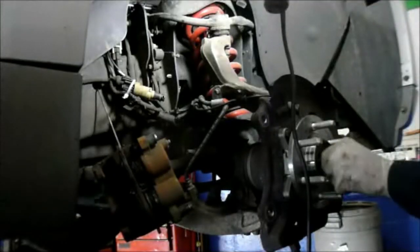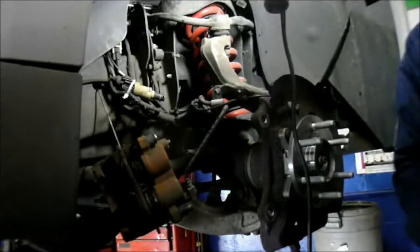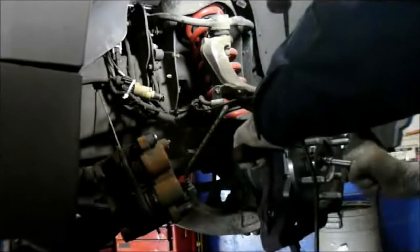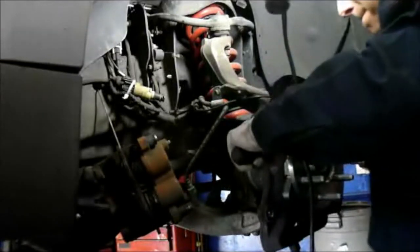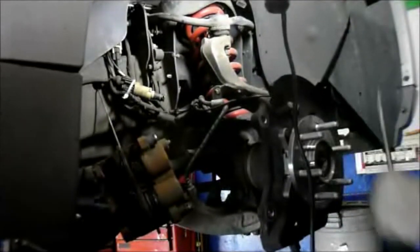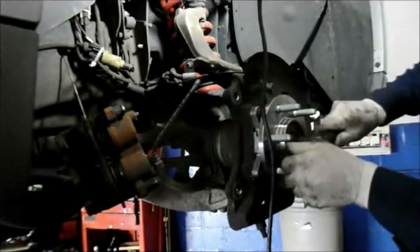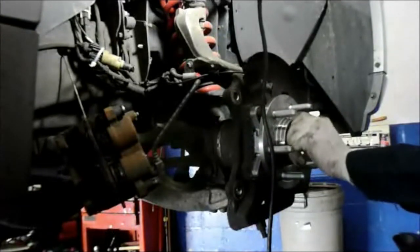Now we'll take our axle nut, put it on here, screw it on by hand as far as you can, then come in with the ratchet and tighten it up. Hold the hub so it doesn't rotate with the screwdriver and make it fairly snug. We will come back and torque this later on, but for now we're just tightening it down so we can continue. We're going to reinstall the cap we previously took off — just put it on top and tap it. It pops right in there. Make sure it's flush all the way in as it belongs.